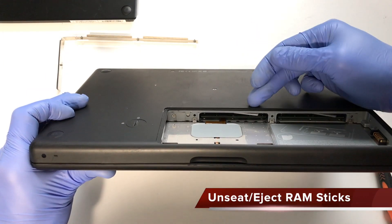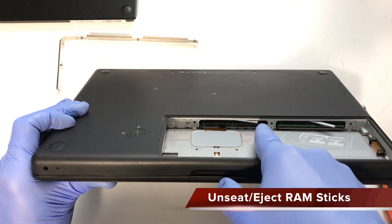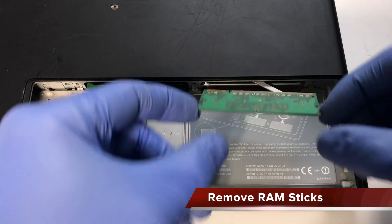Take note of these two pry bars and move them as far as possible to the left to unseat the RAM from the Mac. Remove the RAM sticks from the Mac.